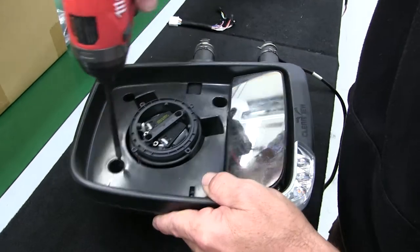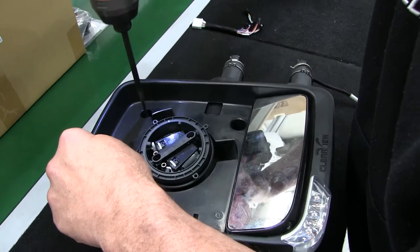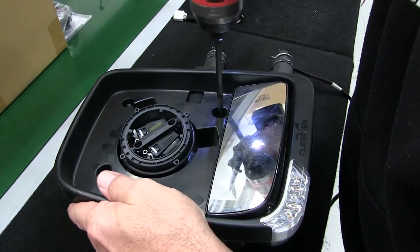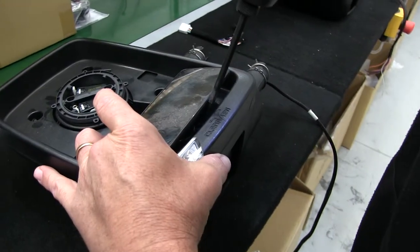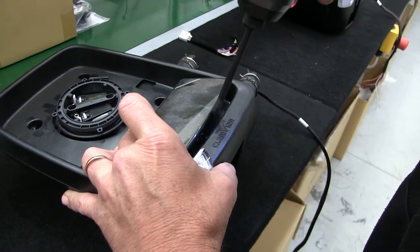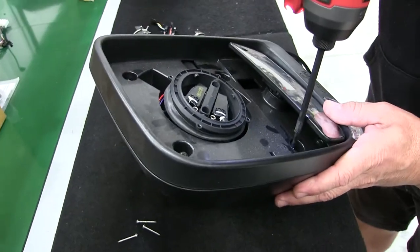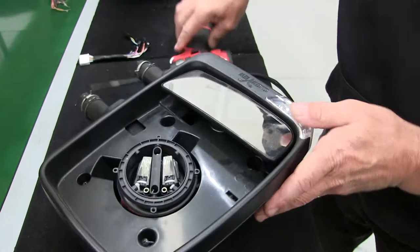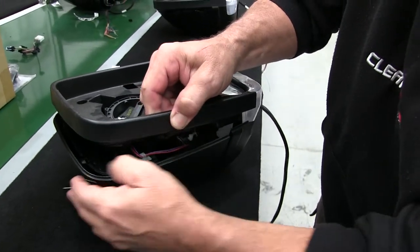Then undo the Phillips head — one there, one there, one there. Now the tricky one, there's one in here. Bend that up and there's another one down in here. Once you've got that, you can lift the frame off and then you can pop your cover off.